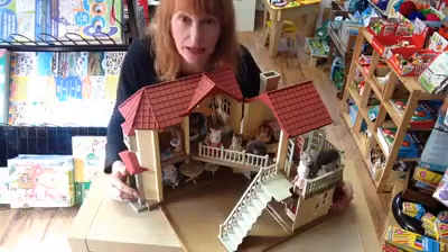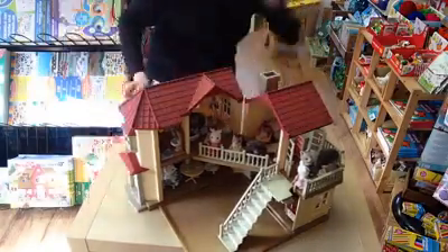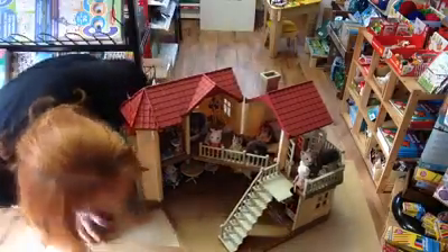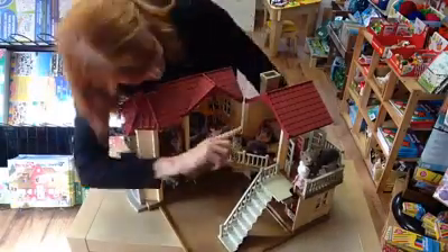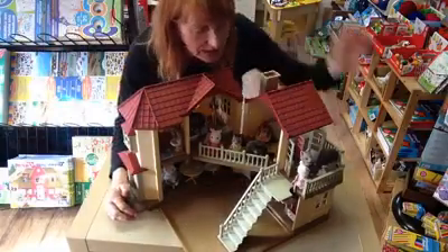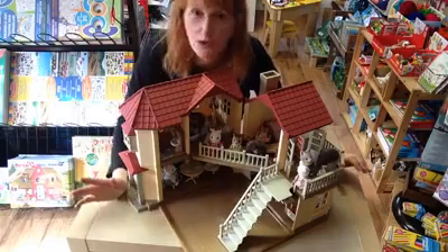The great thing about Beechwood Hall as well is it's got working lights, so you've got a light switch at the side — which I can't remember where it is, so I can't demonstrate that. It's inside somewhere, I think. And you've got the light upstairs and you've got the light downstairs, and it really creates a really lovely cosy glow. As you can see in here, it's all furnished. It does come as an empty shell, like I showed you at the beginning.